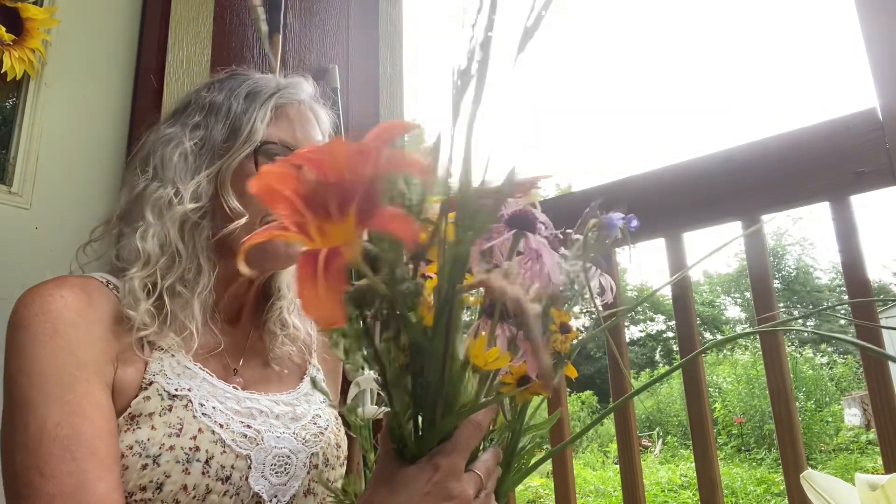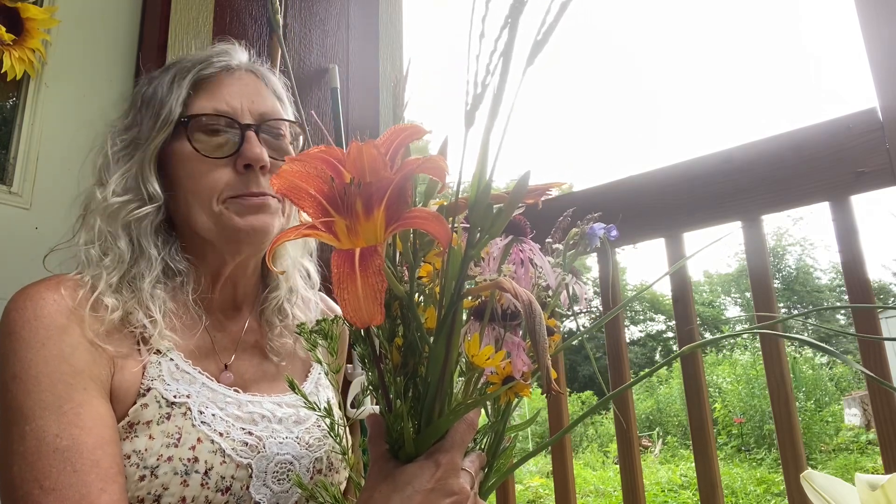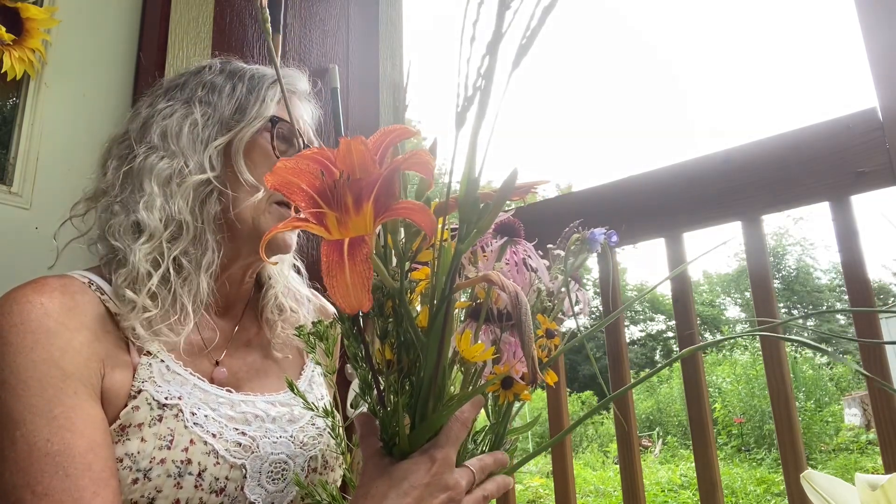Hi everyone, welcome back to my channel, welcome back to Clayburn. I know that's quite a bundle of flowers. The wildflower meadow — I've taken y'all on field trips up there before — is just blooming prolifically this year because of all the rain. The farmer is getting ready to mow the field, so I went in and got a bundle just before he mowed it. It makes my heart very sad, but I saved a few little flowers.